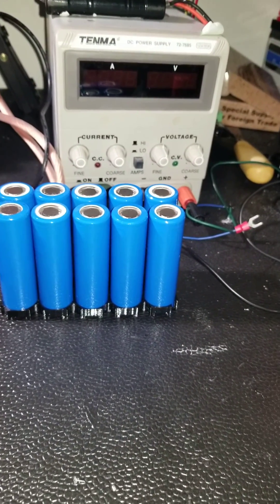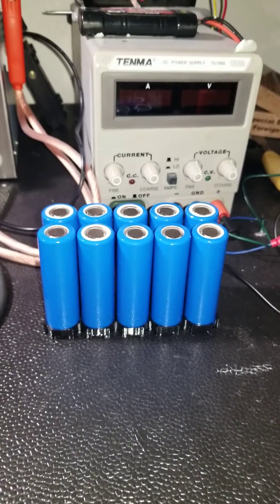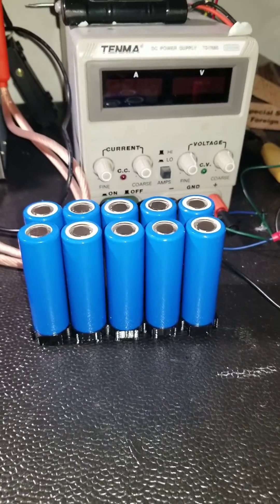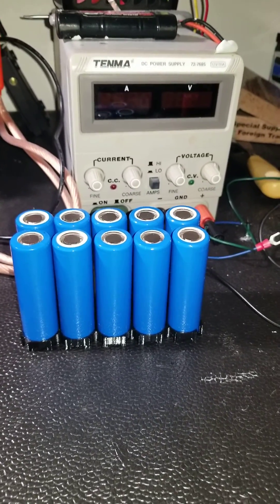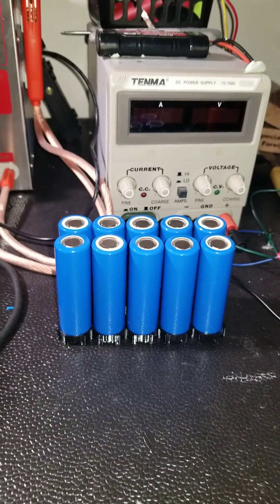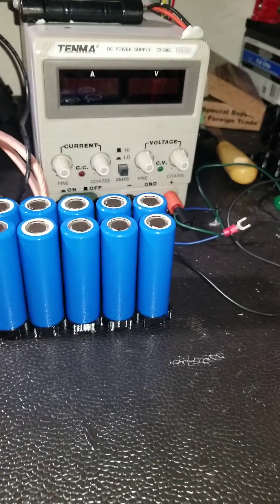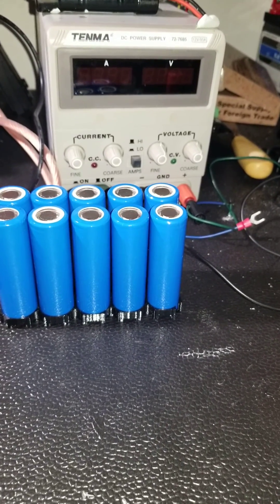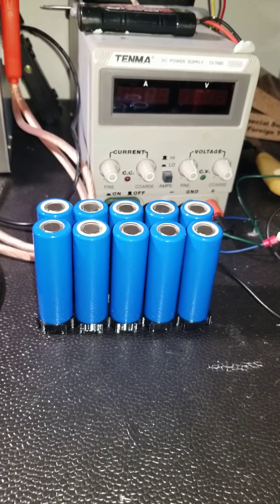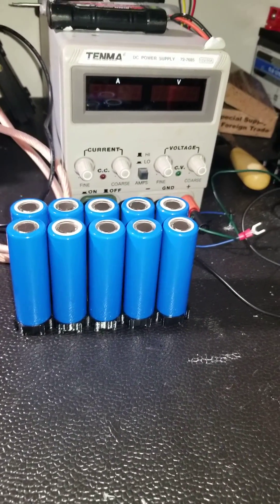That's definitely going to give me better range, and since these are better quality cells, I'll be able to accelerate faster with all the upgrades I've done including the new controller. I'll show you part two once I get it put together — it's going to take a while, but the project has started. Thank you.